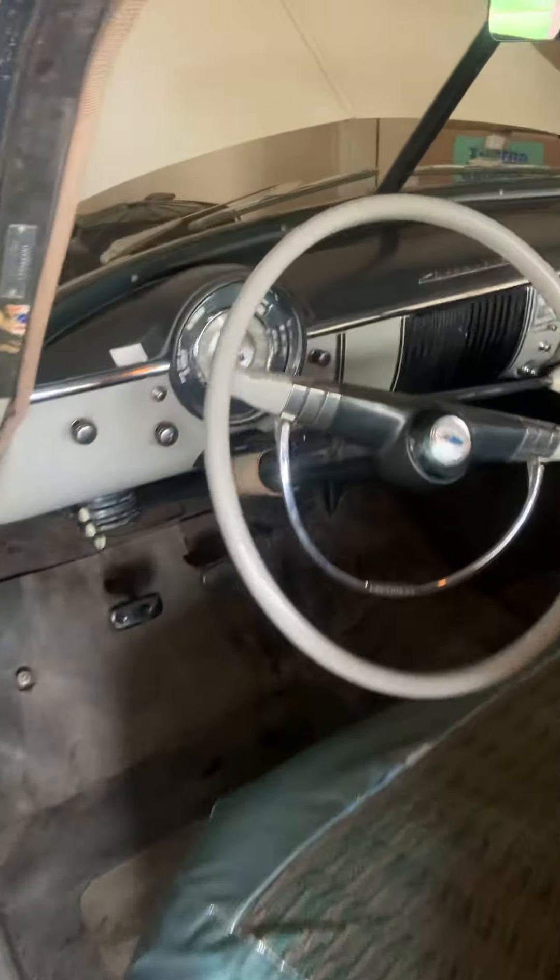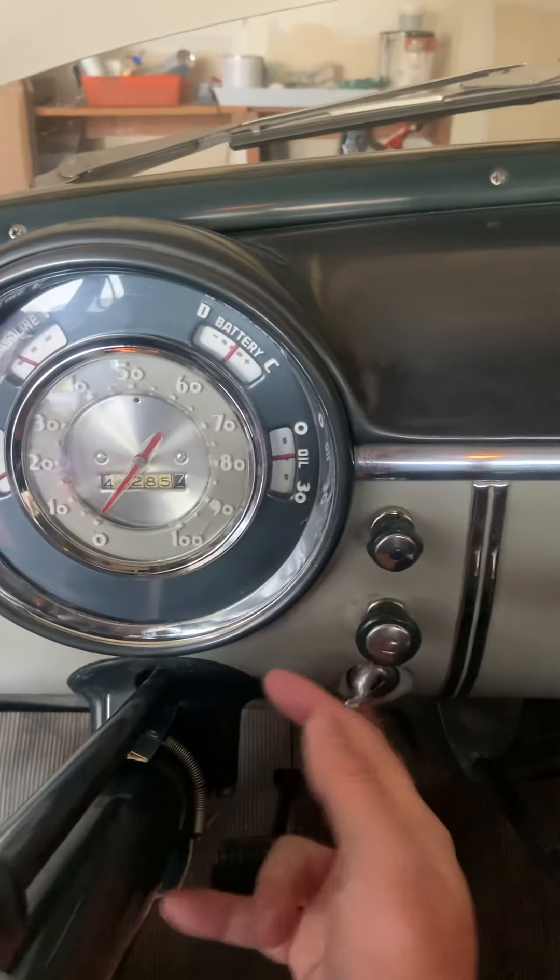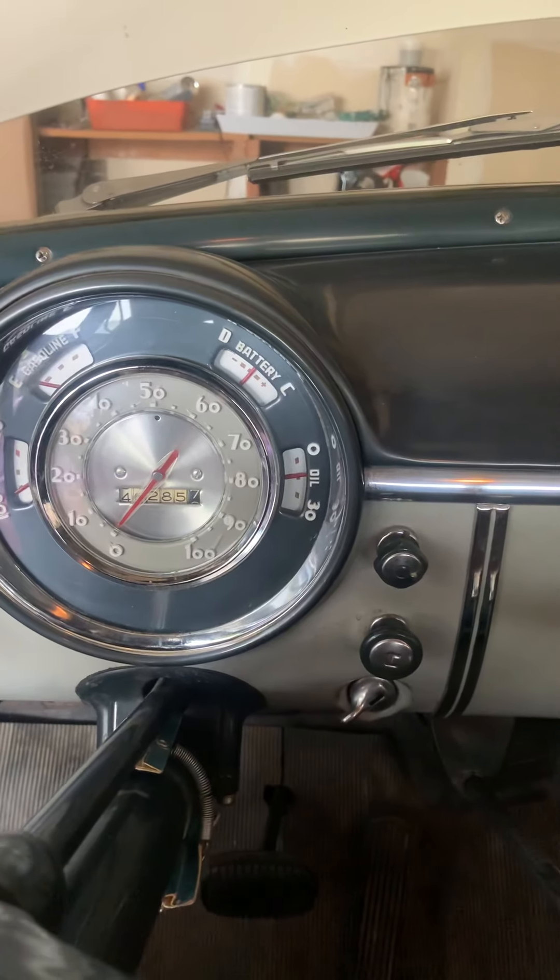And then all you need to do to turn it off is just flip the switch. There you go. That's it.